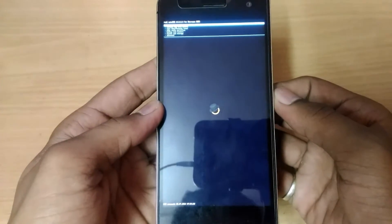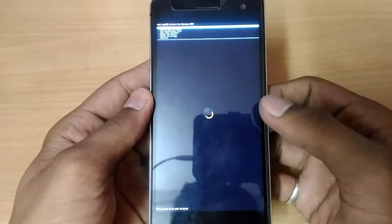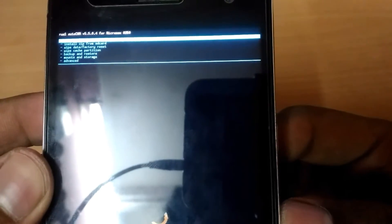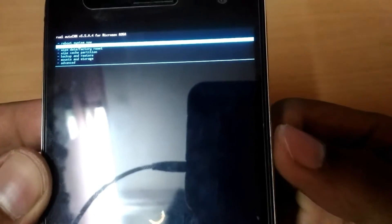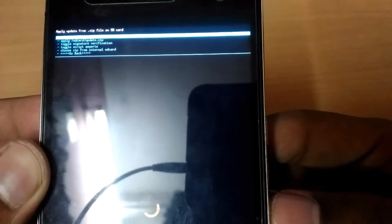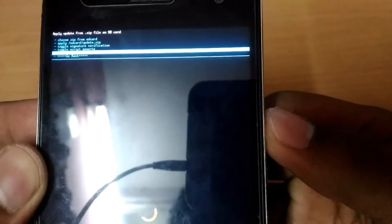Here we have booted into TWRP recovery, guys. Take a closer look — you have to install a zip from SD card. Just go to zip and press OK using the power key.